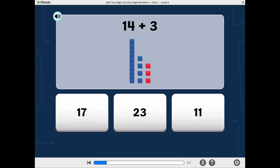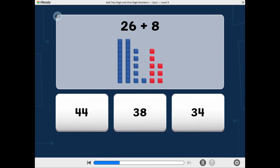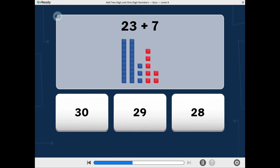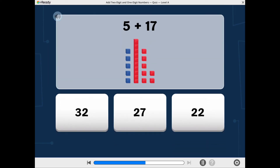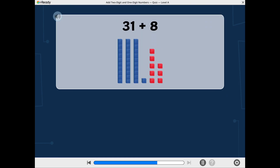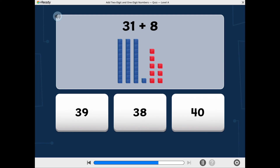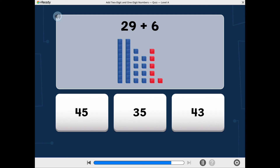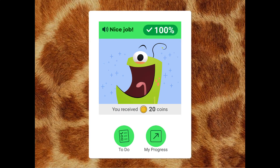What is fourteen plus three? What is twenty-six plus eight? What is twenty-three plus seven? What is five plus seventeen? What is thirty-one plus eight? What is twenty-nine plus six? Nice job! You received twenty coins.